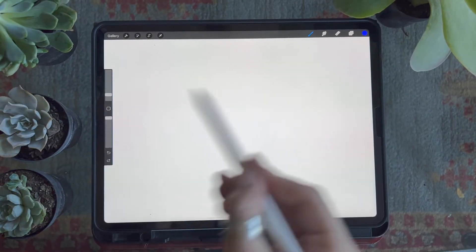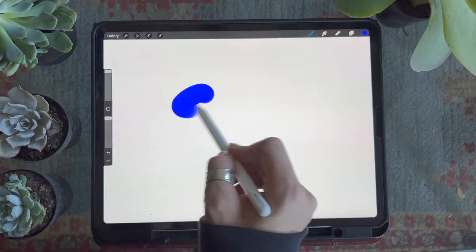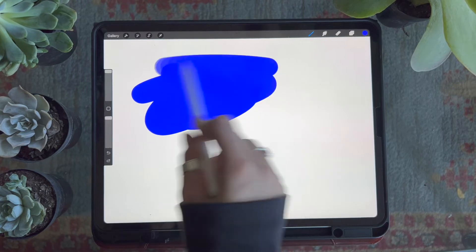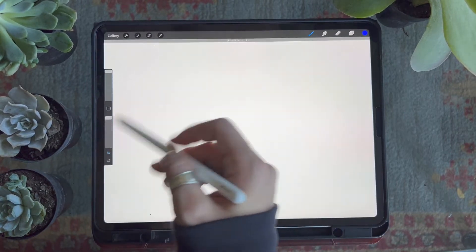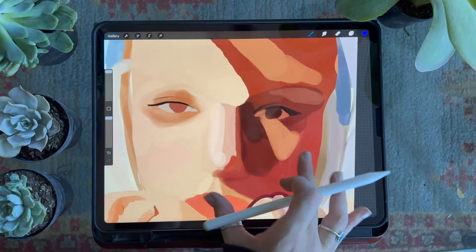The next brush is the color block brush. This is a really easy-to-use, marker-like brush that I use to fill in big areas of color really quickly. It has no stabilization, so it's going to follow the movement of your hand to a tee.